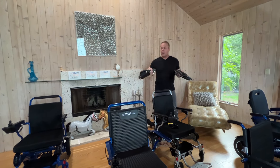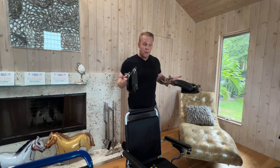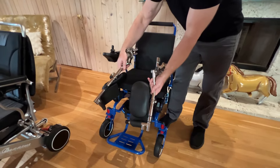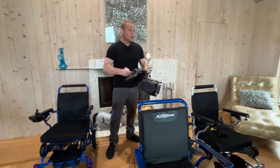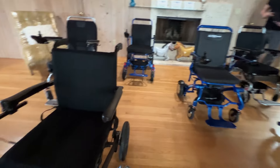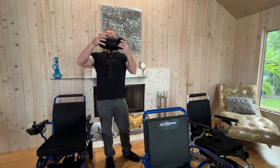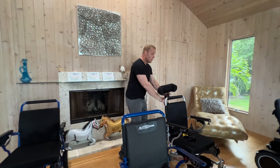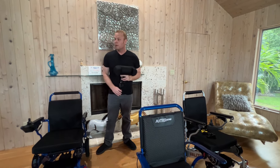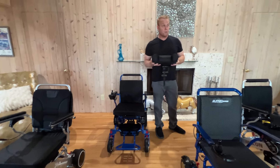We also have the leg extension kit. You can subscribe to our YouTube channel for videos on what these chairs look like with accessories and how to install them. The Falcon, Eagle, and Electra 7 will fit the leg extension kit. The rest of the chairs you see here do not have the capacity to fit a leg extension kit. The other accessory to keep in mind is the headrest. The headrest is completely adjustable with many different settings for height and positioning. It will fit the Falcon, Eagle, and Pegasus.